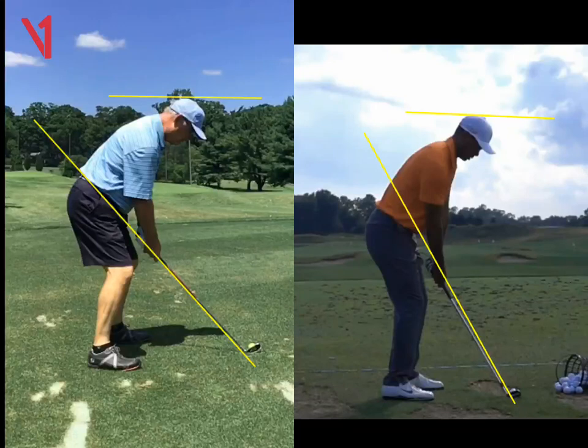So Brad, here's a quick overview for you. You can always go back and look at this video just to kind of reiterate what we're talking about.